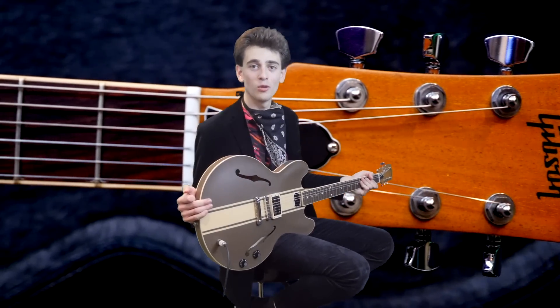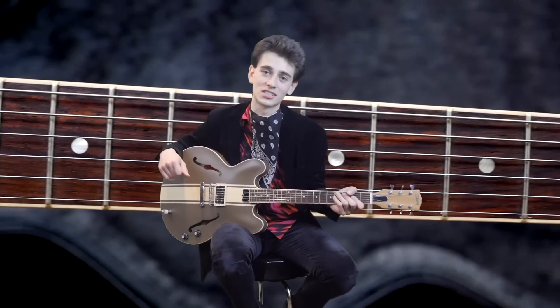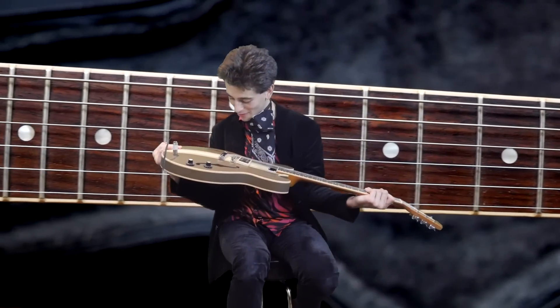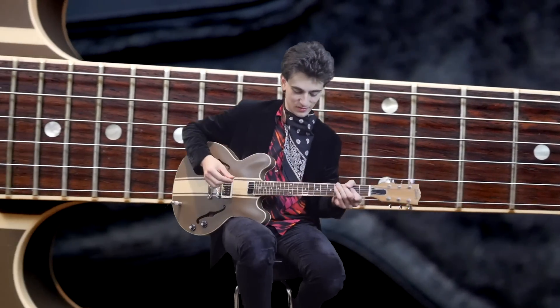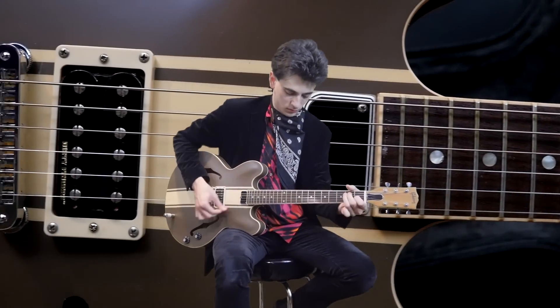We had to stop it there or else there would be no video left — we'd just hold that note for the rest of eternity. But since Charlie has to make other videos, I have to stop playing that chord. But this thing sustains forever. I love this.